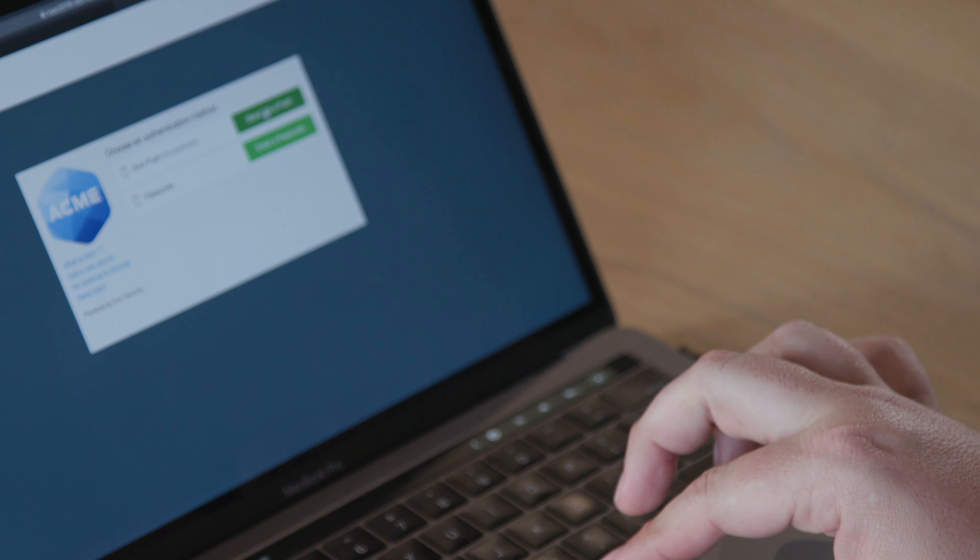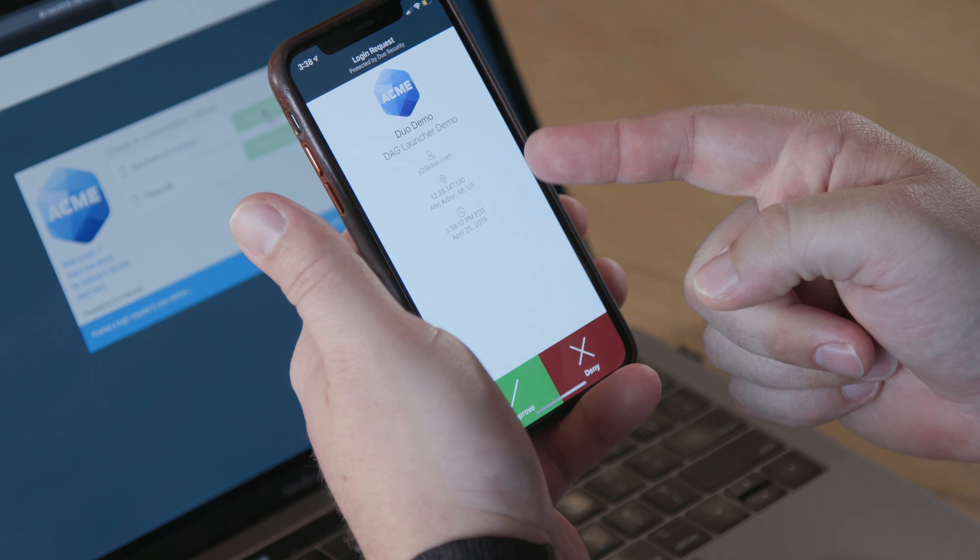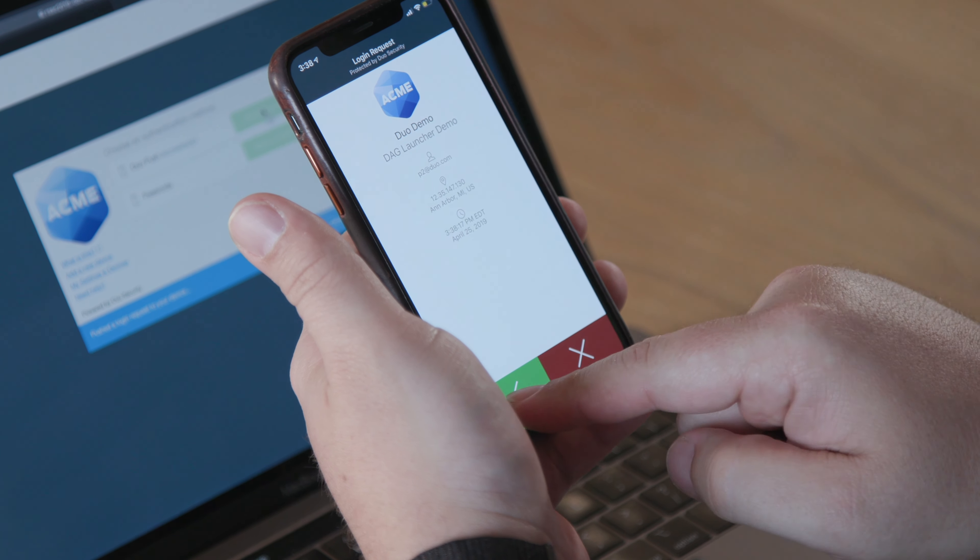Next time you log in, you can send a push notification to that device to verify your identity, see the details of the log in to ensure it was legit, and simply tap approve and you're in.